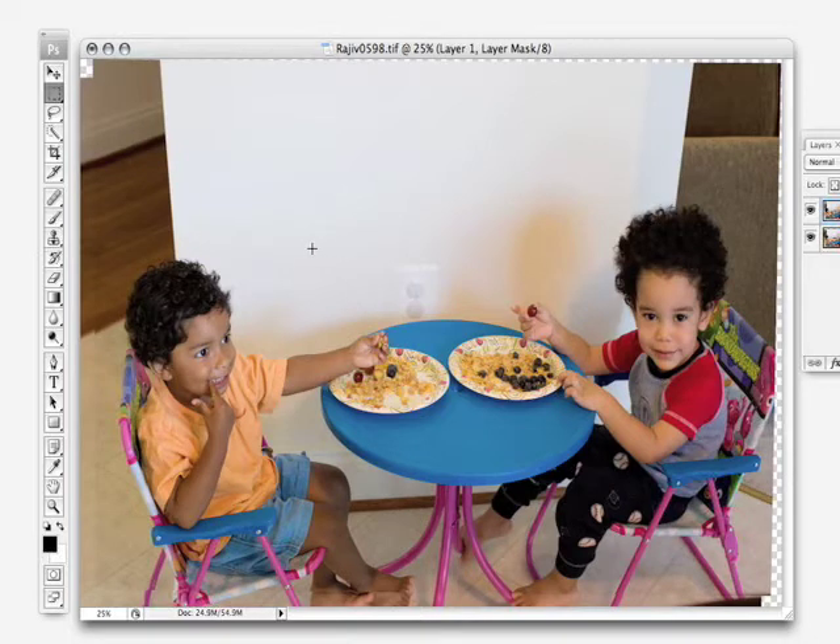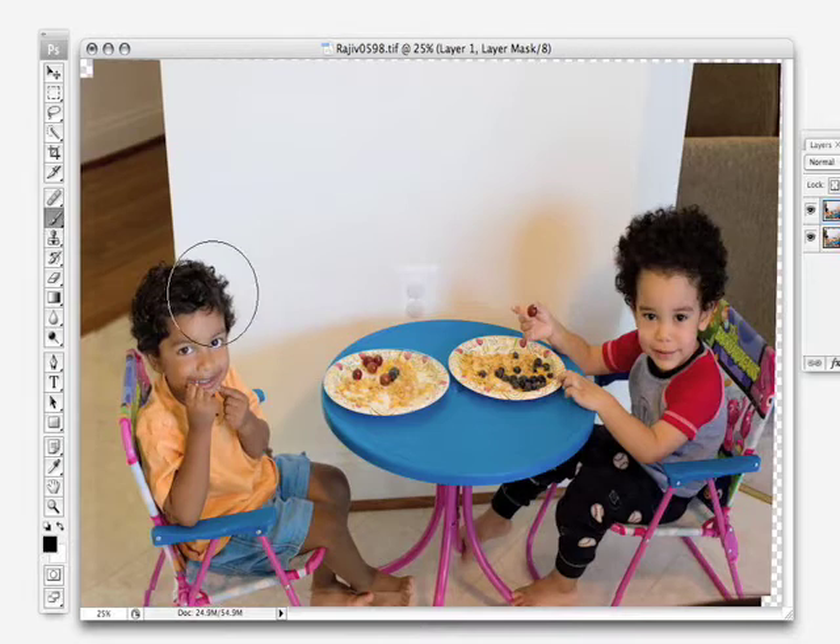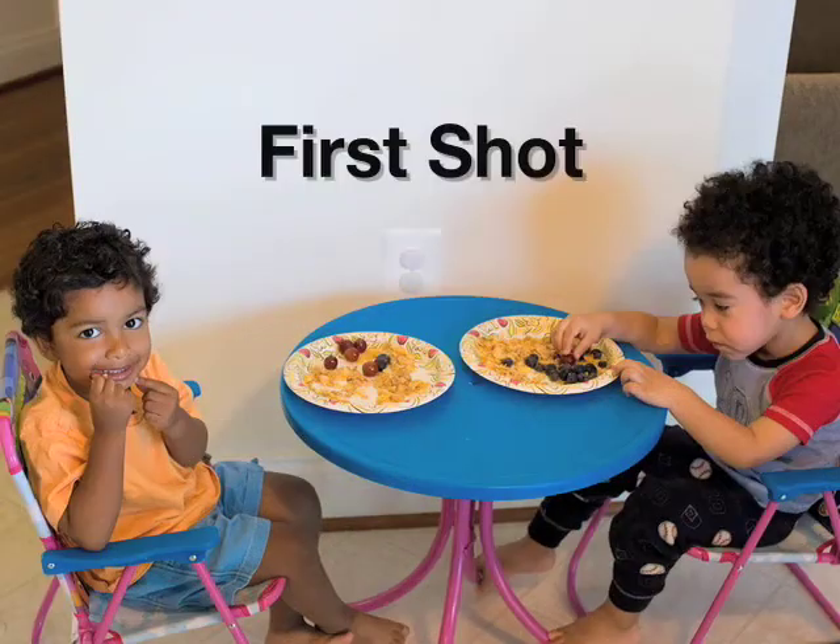Looking at the image, we can see that the child here is looking at the camera, so we want to leave him alone, but it's this little guy that we want to do something about. We'll choose the brush tool and make sure our foreground color is set to black. Then simply paint over that layer mask, and you can see it's taking away everything in the top image. But the alignment of everything — the table, the chairs, and the wall — are all staying exactly the same. It's like magic.